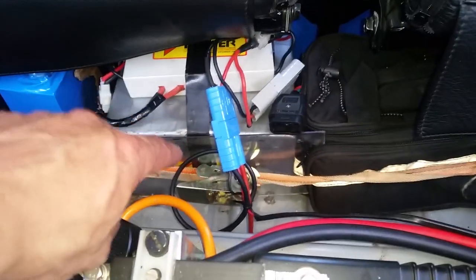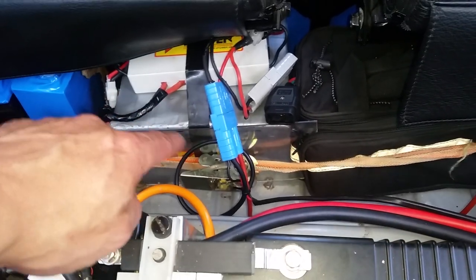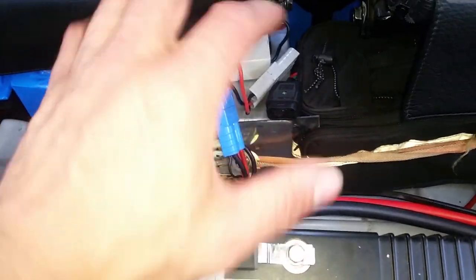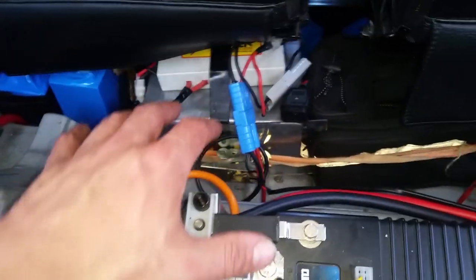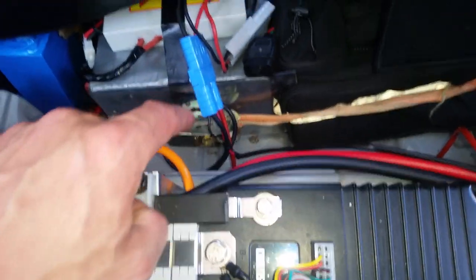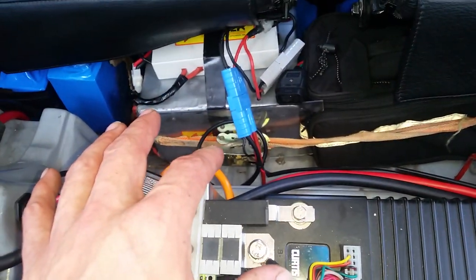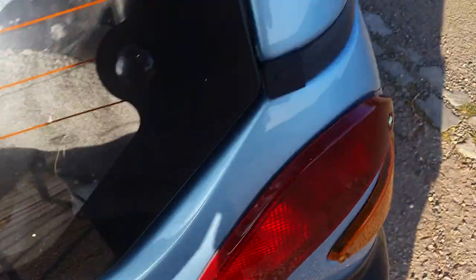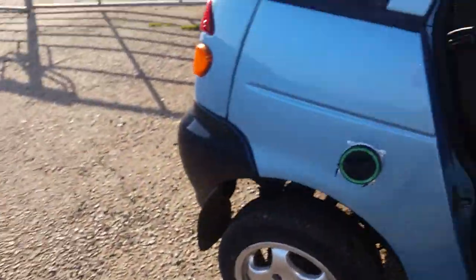I've changed my auxiliary setup and now have my old E-Bike batteries that I had on the tricycle from last year. I've got those all connected up and that's giving me my auxiliary power. The air con is connected up to those batteries so that I'm not taking away from my main range when I'm driving. I'd better get back in the car otherwise I'm losing the cold air out of the car.